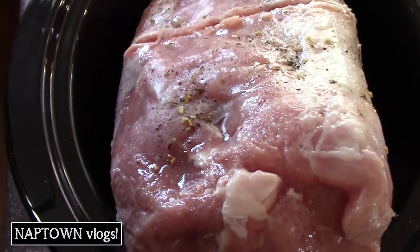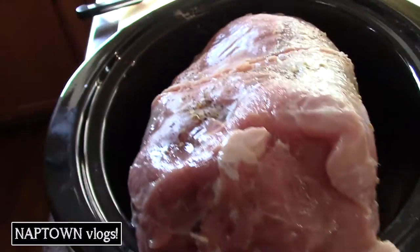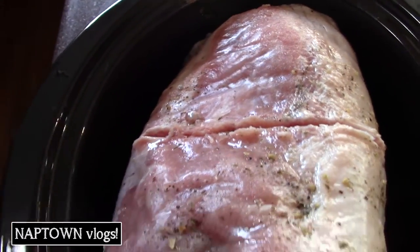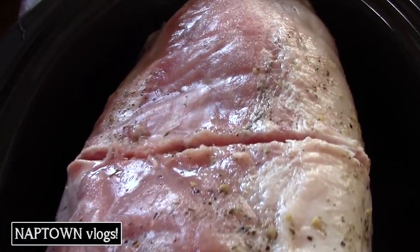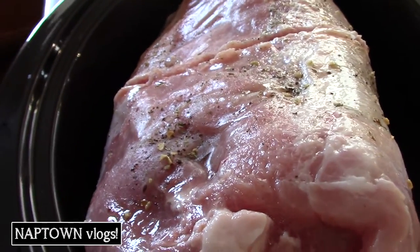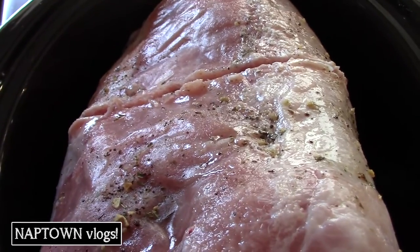Got this huge pork loin, which turns out it is too big for the crock pot. We had this in the freezer — I threw it in there last week. But obviously it won't fit in here.